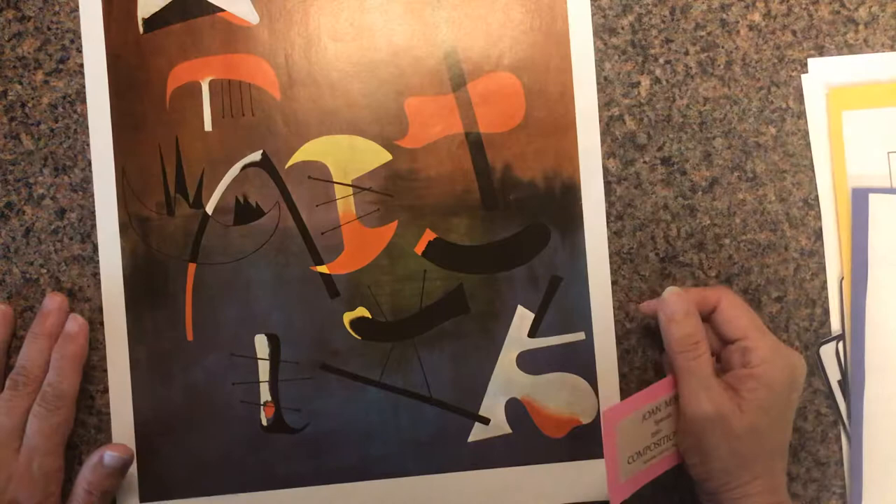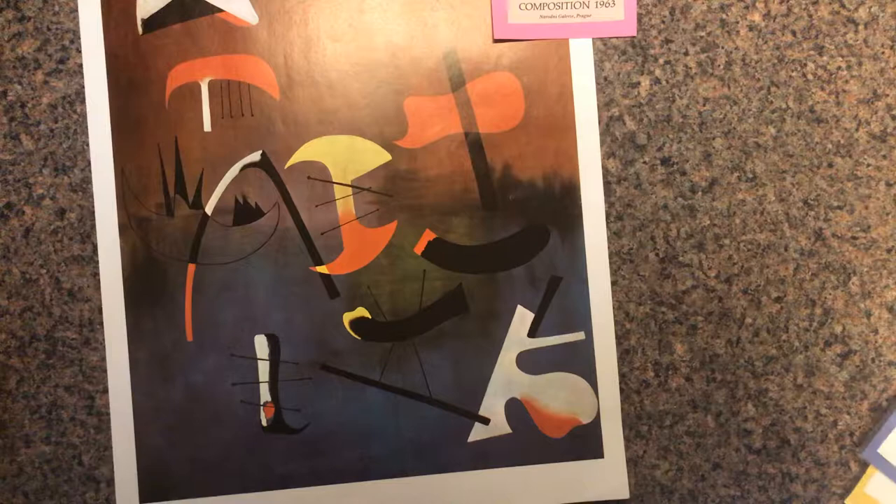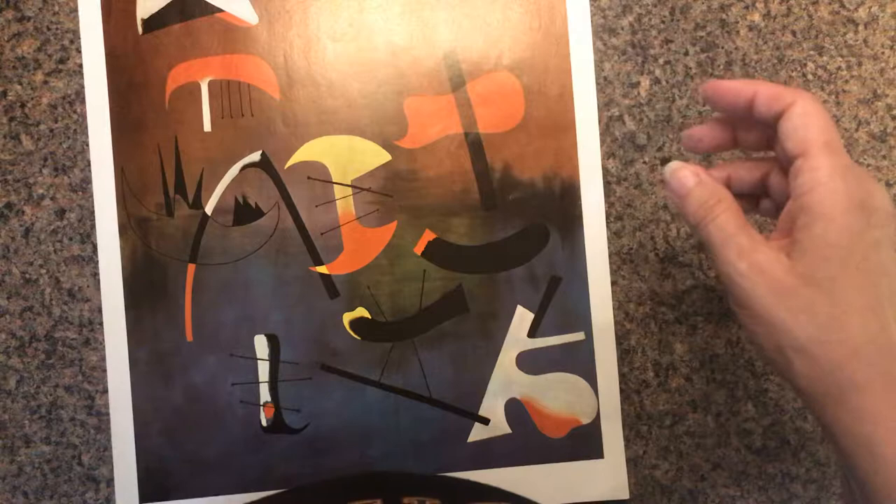Okay, here we go. We are going to be studying this picture today. It's by Joan Miró, a Spanish woman who painted this in 1963. It's called 'Composition' — that's a year after I was born. I want to say hello to Nathan, hello Natalie, hello Andrew. Let's look at this picture and see what we can find in it today.